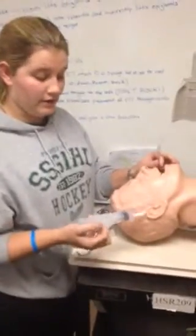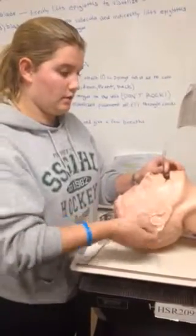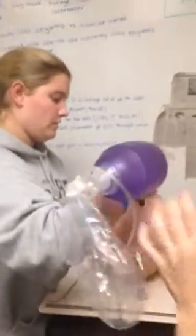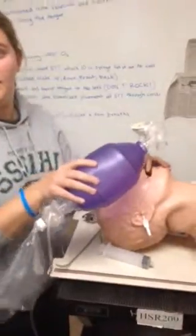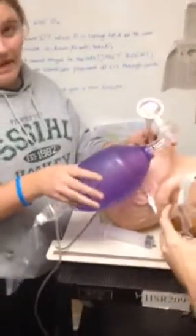At this time we will inflate the cuff. Then we will attach the ETCO2 detector directly on the ET tube and look for it to turn a yellow color, which indicates that CO2 is present and we are in the correct spot. While we are doing that, we will continue to bag the patient.